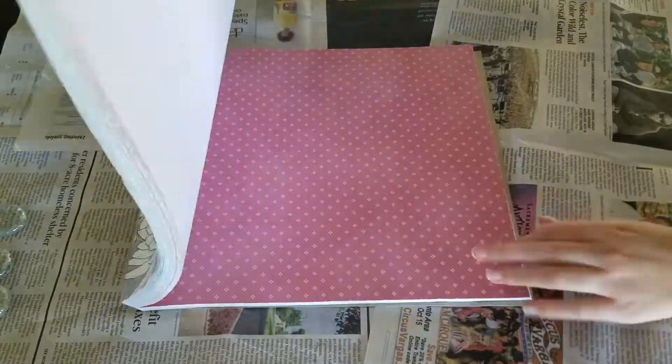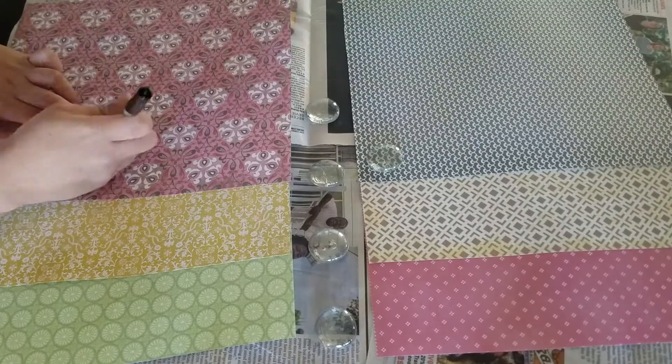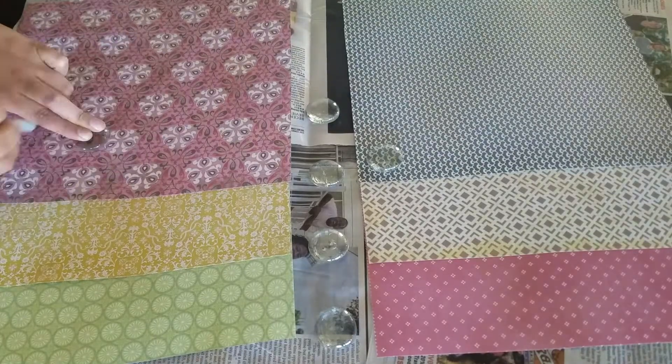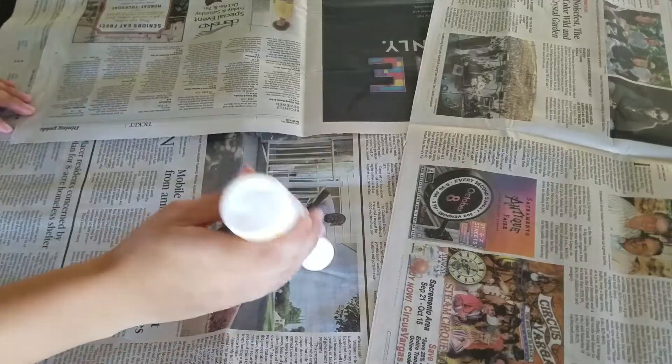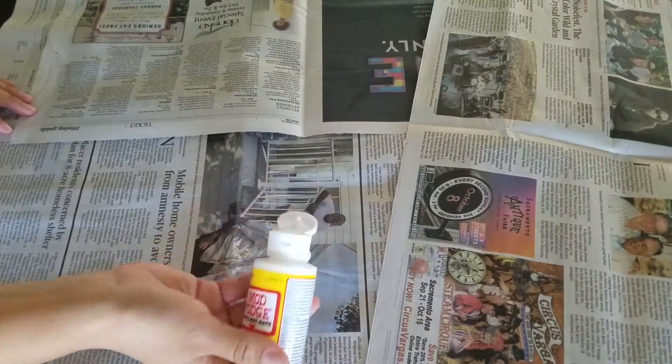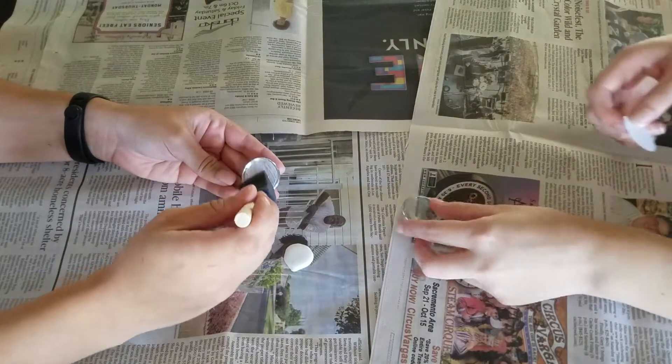To decide which paper we wanted to use, we flipped through the book and tore out the pages that we wanted. Then we took the sharpie and traced along the edge of the marble, and cut the circle out with the scissors. On the newspaper we poured out the Mod Podge, then used a foam brush to completely cover the back of the marble.